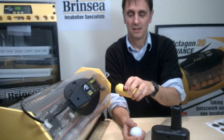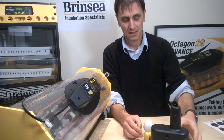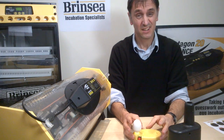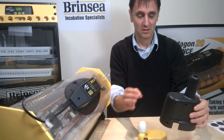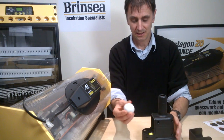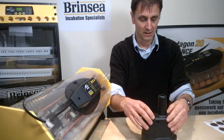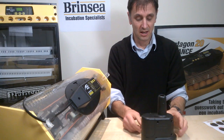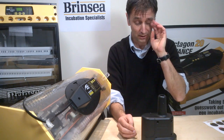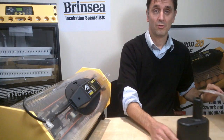The candler is like a torch — a strong light. If you've got dark-shelled eggs you can get a high-intensity version. It creates a dark environment in which to check the eggs. You put the egg inside, put the little cap back on, and this kit allows you to rotate the eggs within the over-scope and also creates a certain level of magnification.